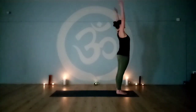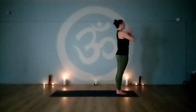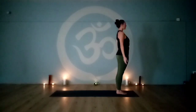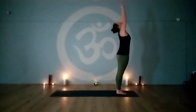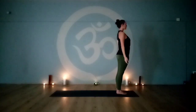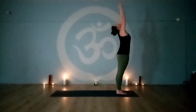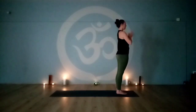Quarter sun salutations. Inhale, raising the arms overhead, palms together, look towards the thumbs. Exhale, release the arms back down to the sides. Round two — inhale, raise the arms up, palms together, look towards the thumbs. Exhale, release the arms back to the sides. Round three — inhale, reach up, palms together, look to the thumbs. Exhale, release the arms to the sides.